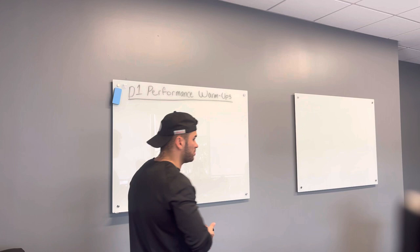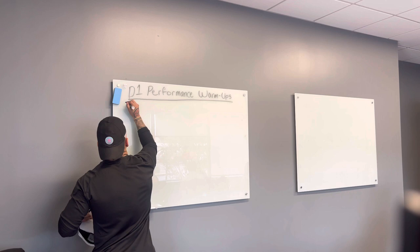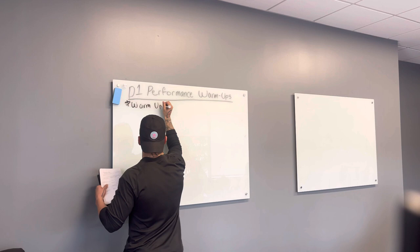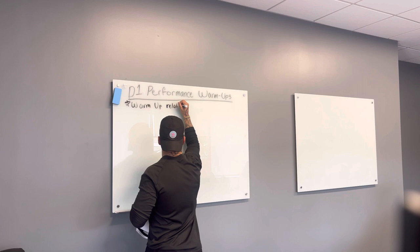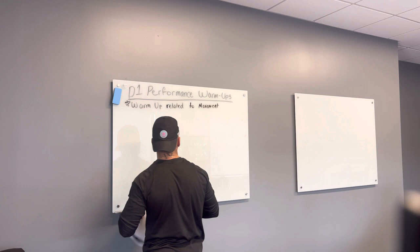Today we're going to be learning about performance-based warm-ups. The biggest thing with performance-based warm-ups is you always want to make sure your warm-up is related to your movement skill of the day. So if you're doing a linear performance-based session, you would do a linear-based warm-up session.